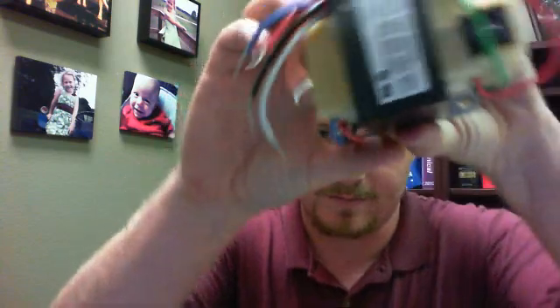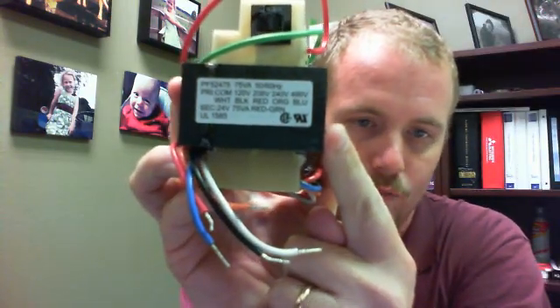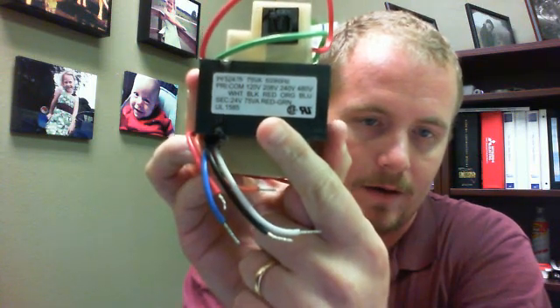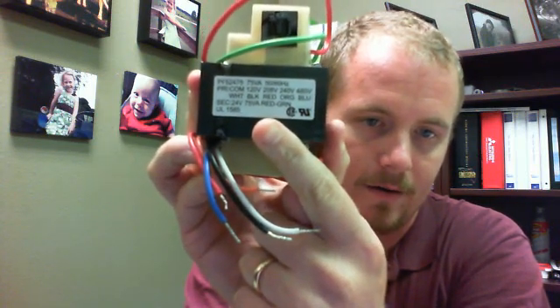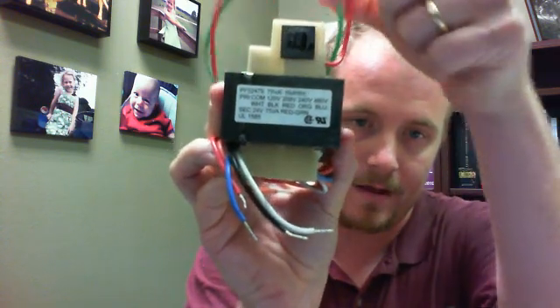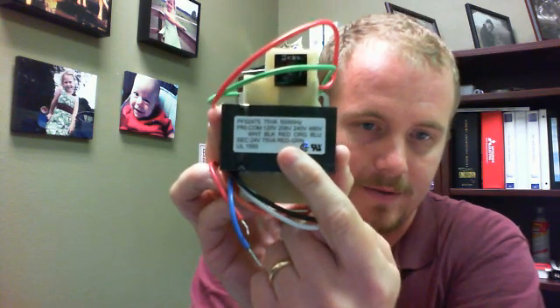Another thing I want to mention — and this is for our technician friends out there — at the top of a replacement transformer, it's going to give you instructions about what each wire designation is. You have your secondary, which in this case is red and green, and then you also have your primary, with multiple different types of primaries that can be connected.